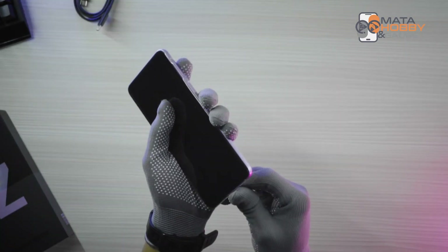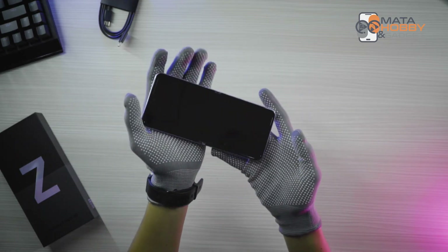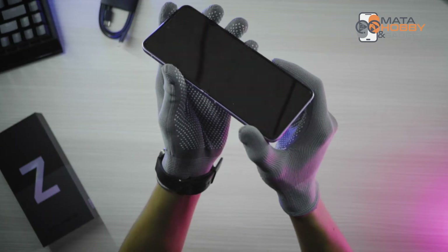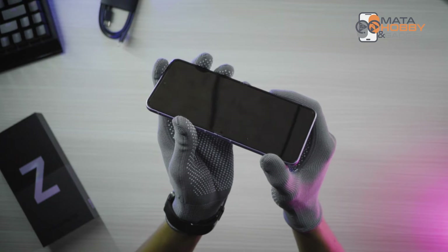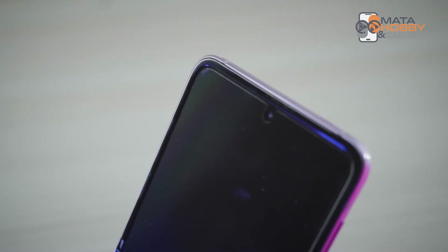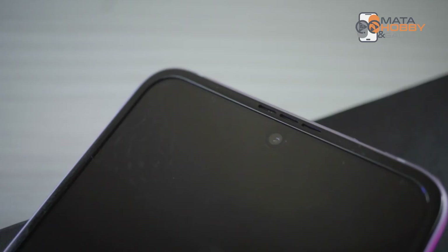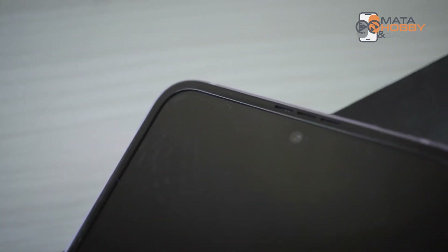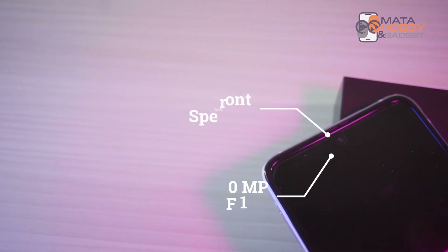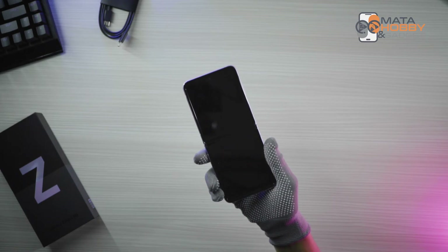Langsung aja kita ke unitnya. Kita buka dulu plastik pelindung terakhir handphonenya. Dimulai dari layar dulu. Ini dia layarnya udah Dynamic AMOLED 120Hz, beresolusi 1080x2640p atau 2K. Bentuk layarnya agak memanjang kayak HP gaming. Untuk protektor layarnya sudah ada, di website resminya cuma nyebut plastik aja — karena handphone ini akan sering di-flip. Letak kamera depan berada di tengah-tengah bagian atas layar, ciri khas Samsung. Nggak ada flash, kamera only, resolusinya 10MP dengan f/1.8. Di atasnya terdapat speaker juga.